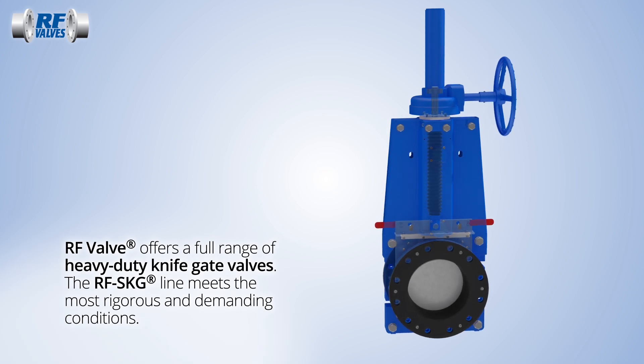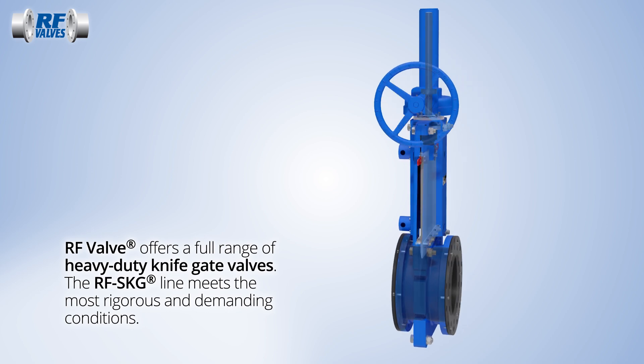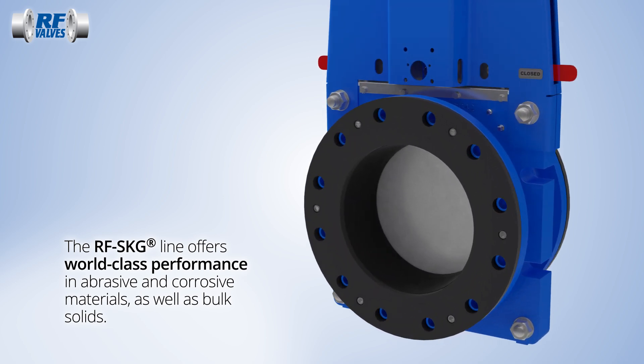RF Valve's high-performance knife gate valve is suitable for the most demanding wet or dry service. The RF SKG is built to handle abrasive and corrosive materials, slurries and bulk solids, across a range of tough applications.